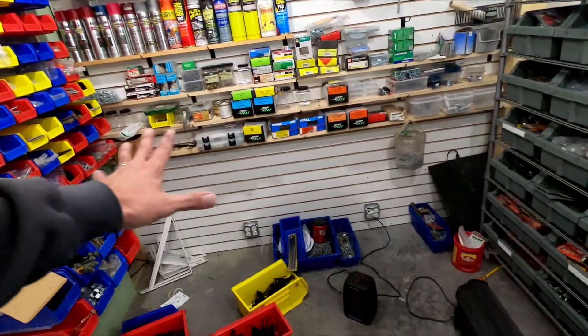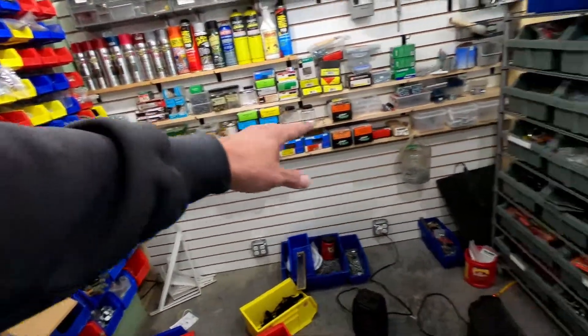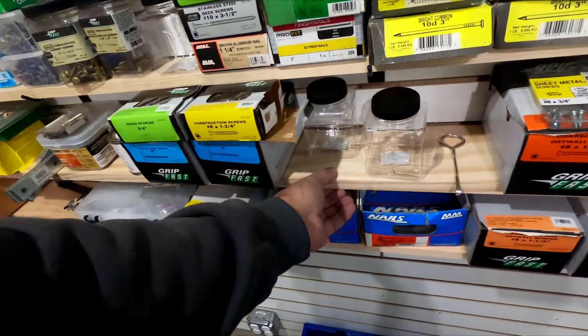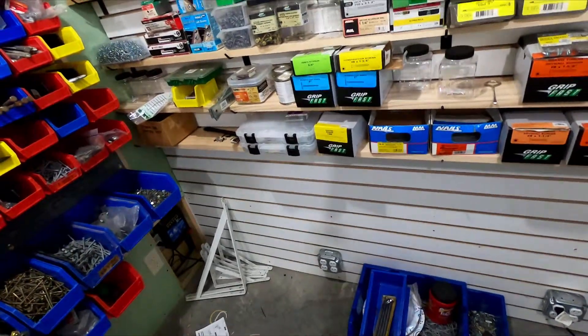Now that I'm done with the electrical, I can get these shelves in. I went out and bought the boards for it — pretty damn expensive. I used clear pine just because...